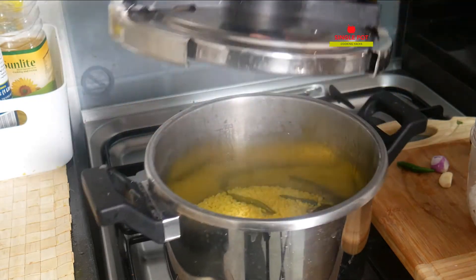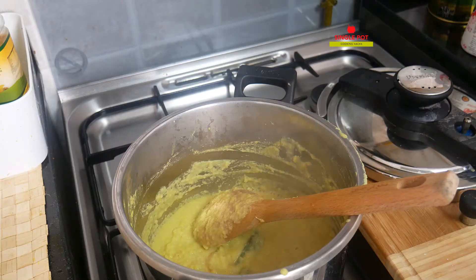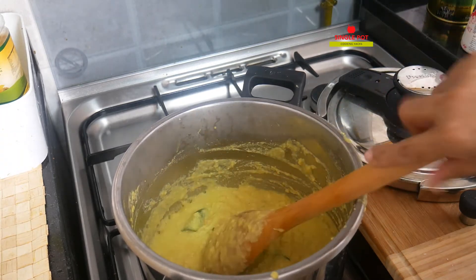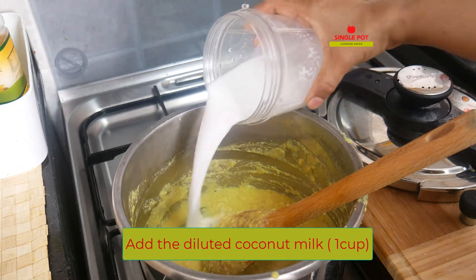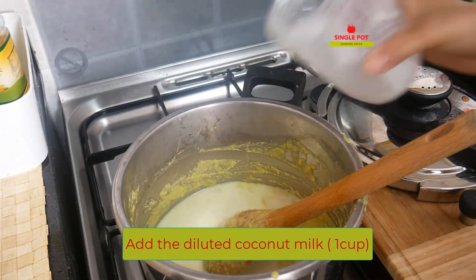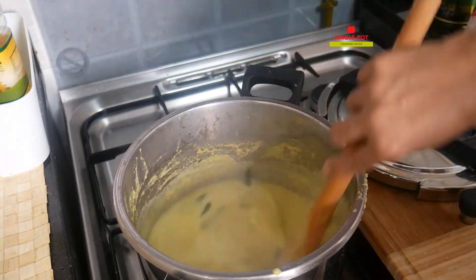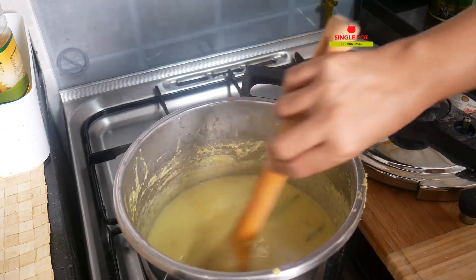I am going to add the vegetable oil for the pressure. I am going to cook for 2 pieces. I am going to add the vegetable oil. Pour it in and do it well.